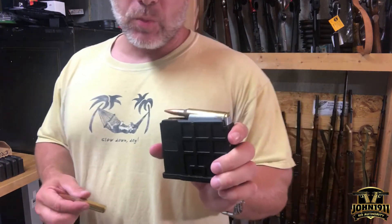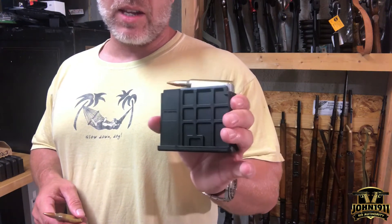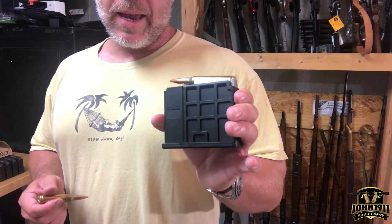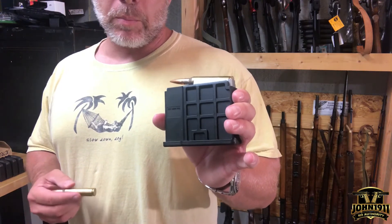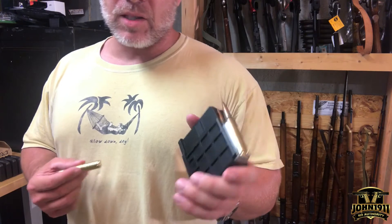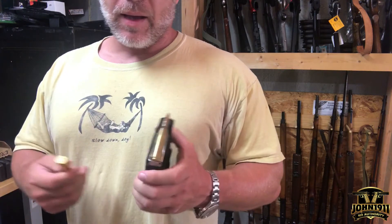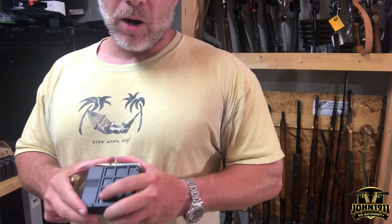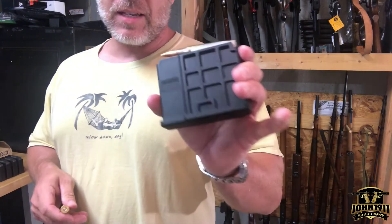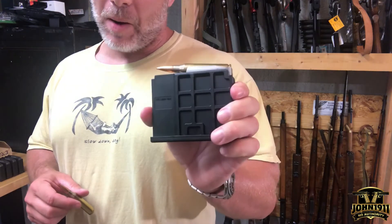For those wondering, I have been in contact with the company that does the extended magazines for the Australian military, and they are interested in possibly helping me out. But until they can work out some import/export issues on their end, it's been a no-go. I've been talking to them for about a year. So I would definitely need some magazines in the US currently, or at least maybe in North America.